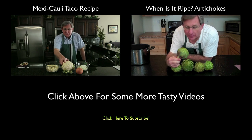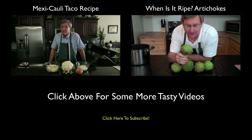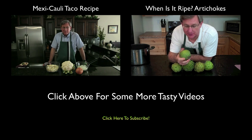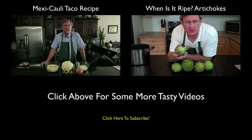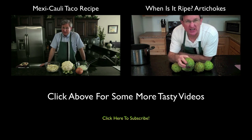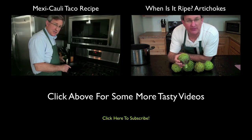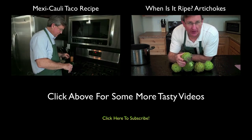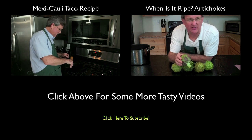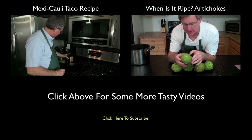Artichokes are not much more than a great big flower pod — they are a thistle. They grow almost exclusively in California in the United States. In fact, Monterey County grows about 80% of U.S. production of artichokes, which is just amazing. They love that coastal climate where they get evening mist as it comes in off the ocean. I have got a couple of varieties here.